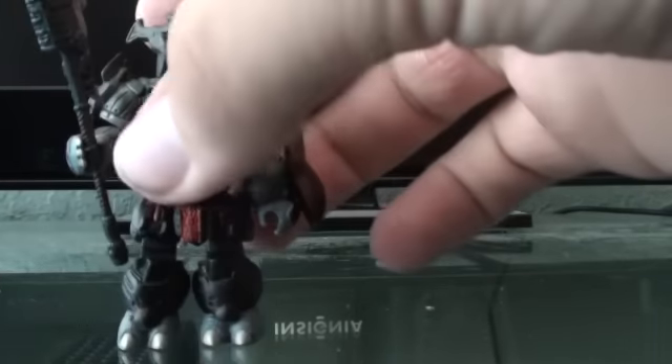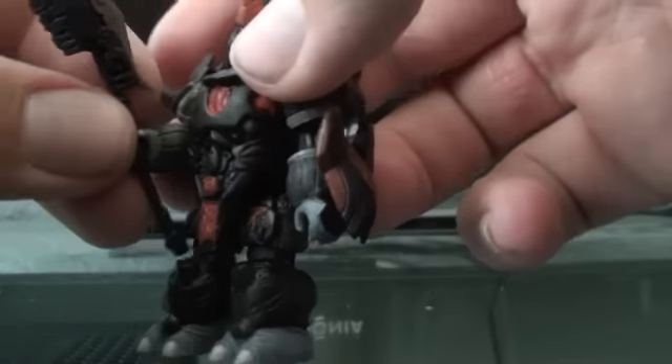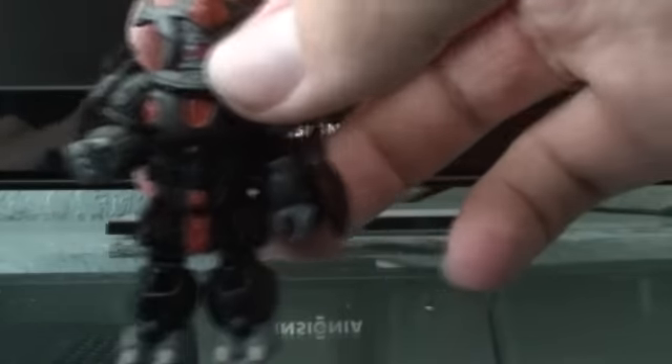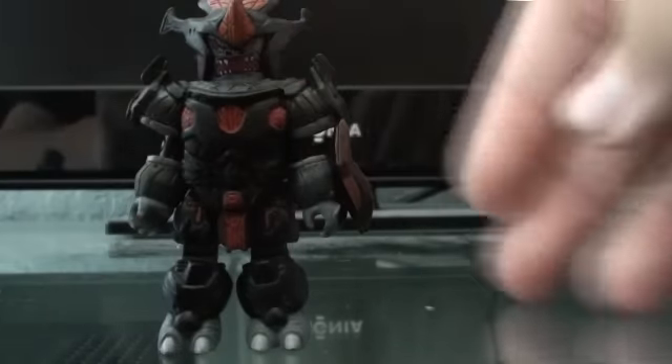Next figure, we have the Brute Chieftain, which is a very nice one. He comes with a gravity hammer. I do have a couple problems — his arms and legs love to fall off, maybe it's just my figure. He does have a removable shield on this hand — you can put it right back on. And a removable helmet.